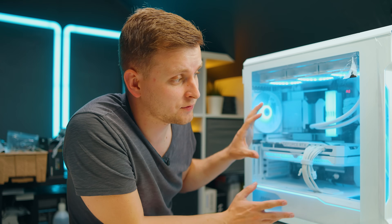So whether you're a novice at tuning PC fans, maybe you've just built your first PC, or you've built multiple PCs, hopefully I've got something for both of you.